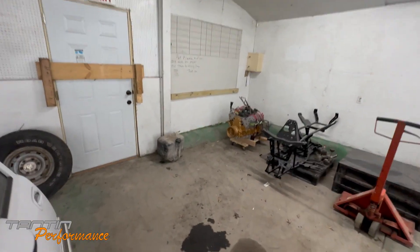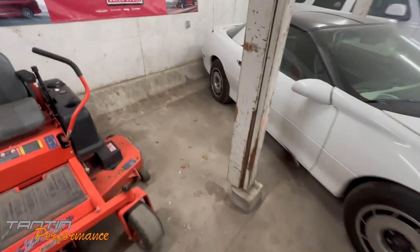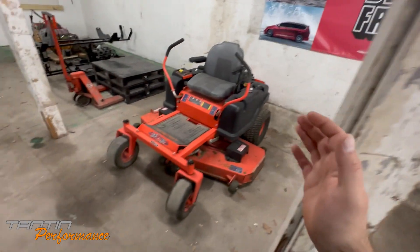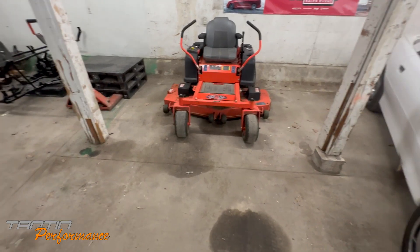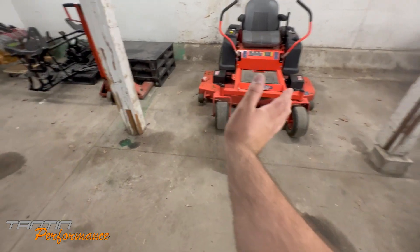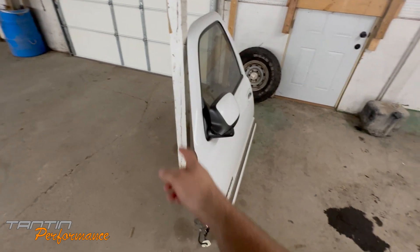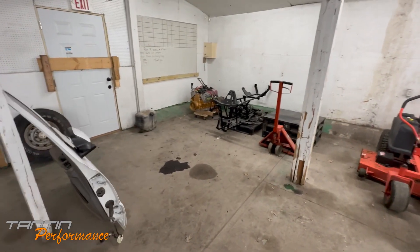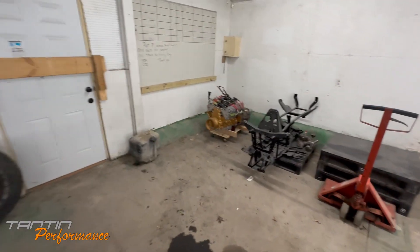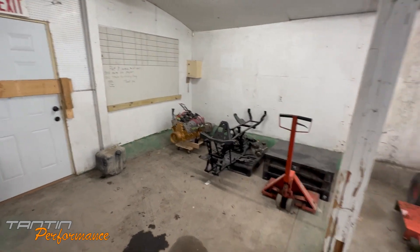I'm going to put a shelf over here, probably to the end of this or maybe a little further, because this section is too narrow — that's a 60-inch lawnmower and it barely fits. You can't park a car in this corner unless it's small and parked straight because of this post. A shelf in this corner would be far better — just to have storage for transmissions, engines, parts, everything could just go over here.